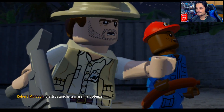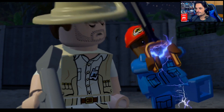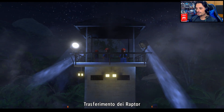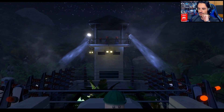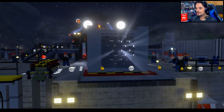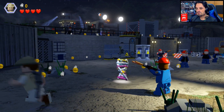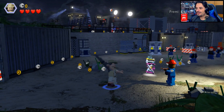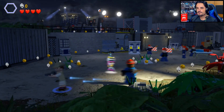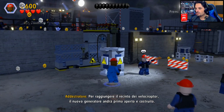Elettroscariche a massima potenza! Proprio quello che cercavamo. Siamo su Nintendo Switch questa volta, su LEGO Jurassic World — mi sono fatto un po' prendere la mano. Graficamente sembra tutto abbastanza uguale. Ok, iniziamo: sappiamo benissimo come funziona.